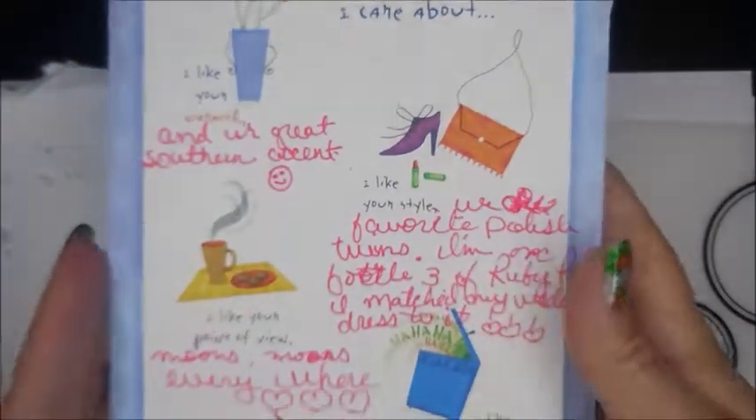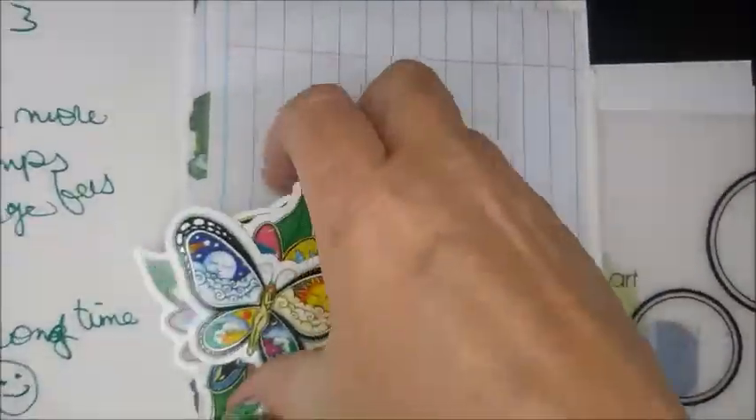She sent me a Christmas card. She's got extra stuff written all over it and it's just so sweet. She also sent me some more stickers.